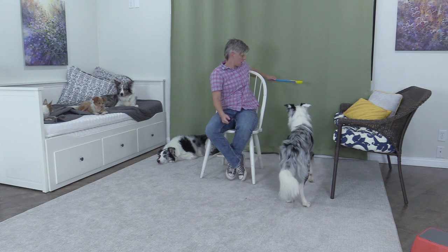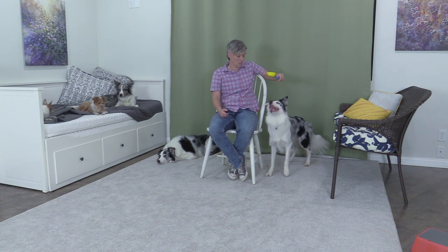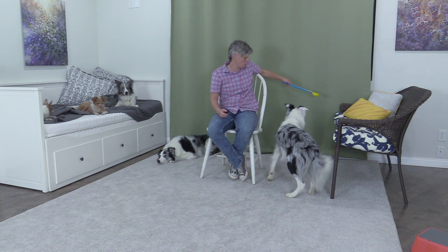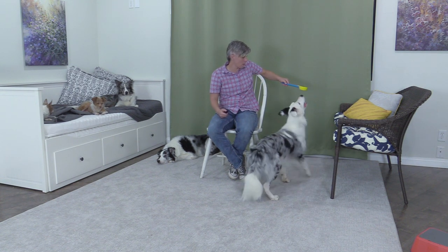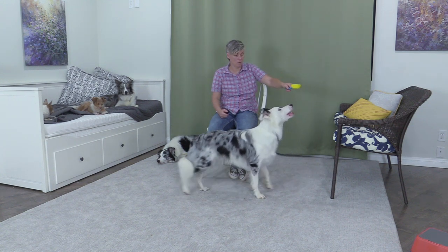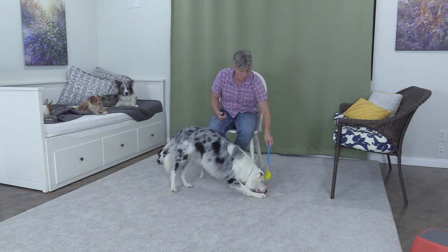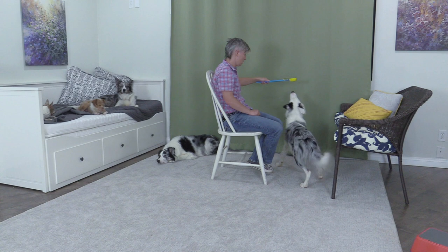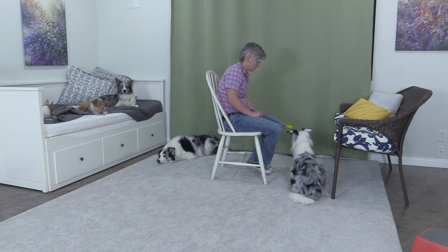Swing. Good. Here we go. Spin. Wait. Come forwards. Go back. Forwards. Turn. Good. Spin. Wait. Turn. And down. Good.